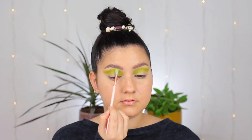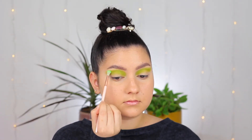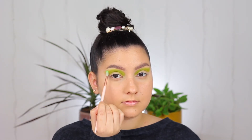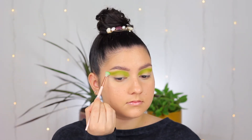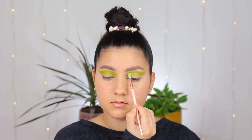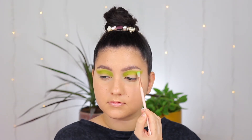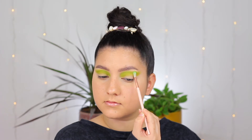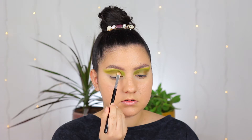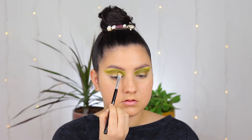To blend that Bamboo shade out I'm taking the neon green shade in the palette called Key Lime, and I'm using a really skinny fluffy brush to blend that out. You can barely see this color because it's so pastel neon, but it's the perfect shade to really blend out a green shade. I am then taking the shade called Khaki in the palette, which is a brown-toned green shade with a little bit of yellow in it.